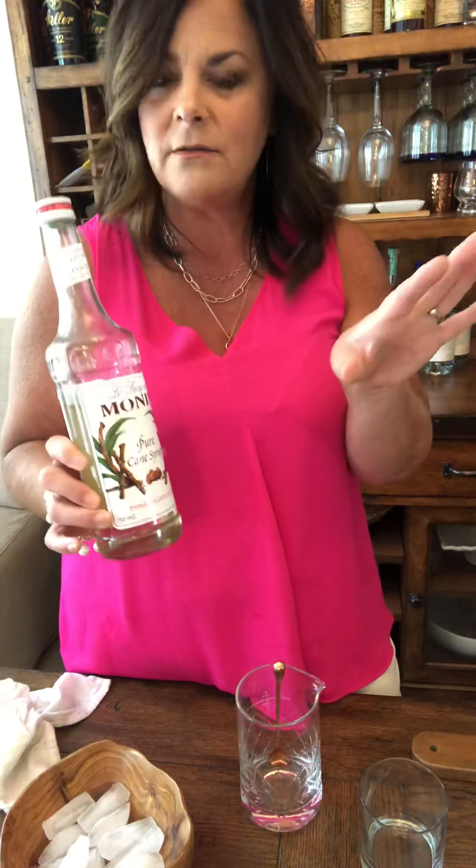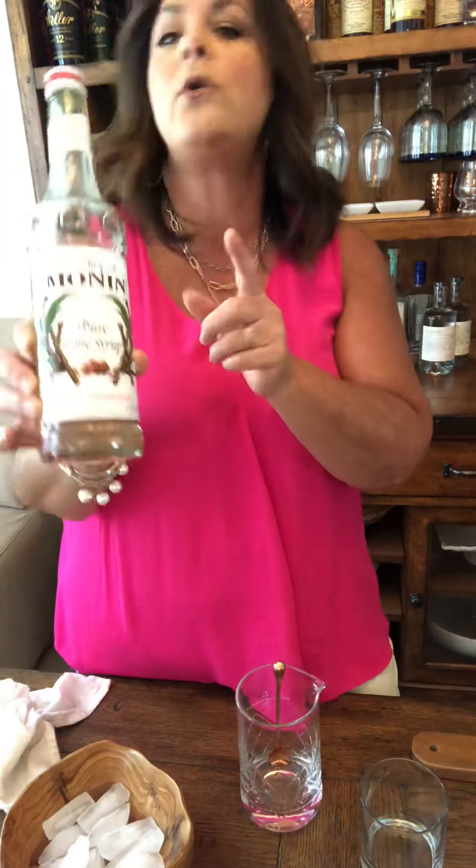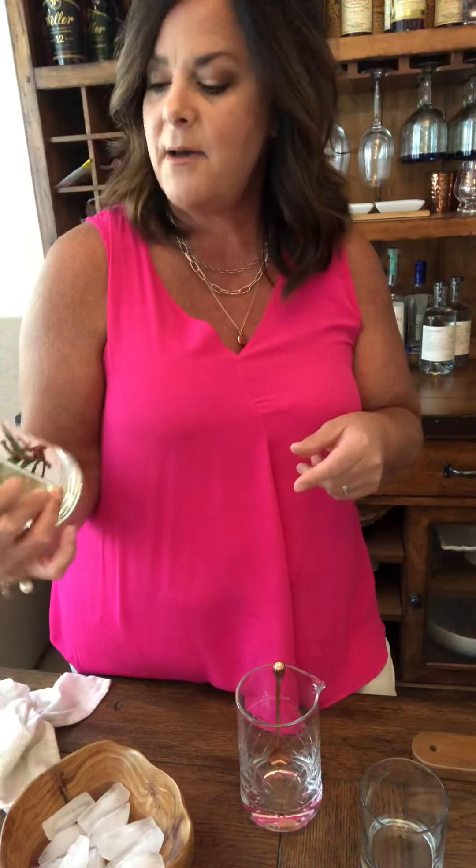A little bit of orange. Instead of making my simple syrup from scratch — which you certainly can, water and sugar boiled on the stove half and half, it'll melt down, it'll be beautiful — I'm using Monin pure cane syrup, so we're going to use that tonight.